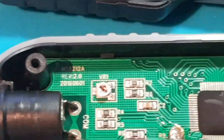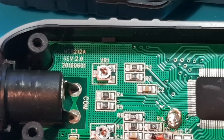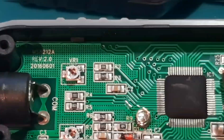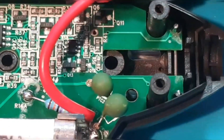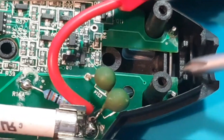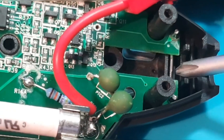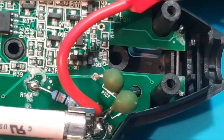Down at the bottom is the negative probe insert — in terms of the soldering itself, not too shabby. Looking back at the other end, lifting up the top, we have a small metal filament that is for the NCV — the non-contact voltage detection. That is what is testing that frequency.